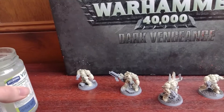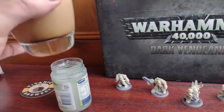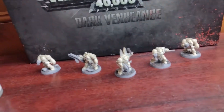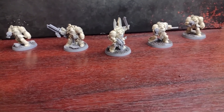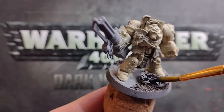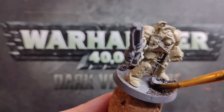That was close — I almost just took a swig of old paint water. Note to self: try to refrain from beige drinks at this stage of painting — that is not my iced coffee. Now we're going to move on to blocking out the bases with black paint.